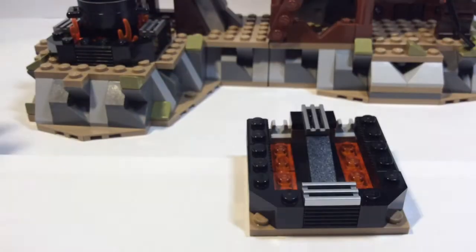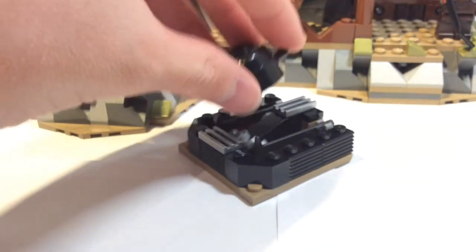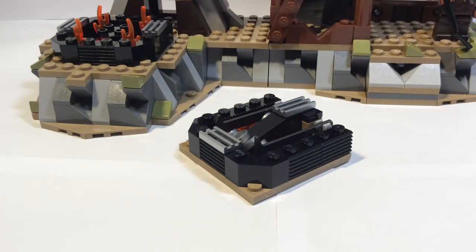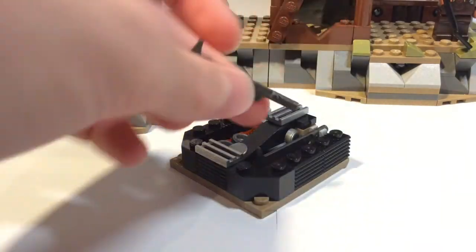From there you bring it over to this mould. You move the pot and pour it in here — I'm just going to focus it. And then you pull out the moulded swords.